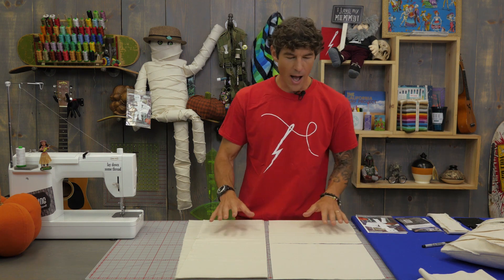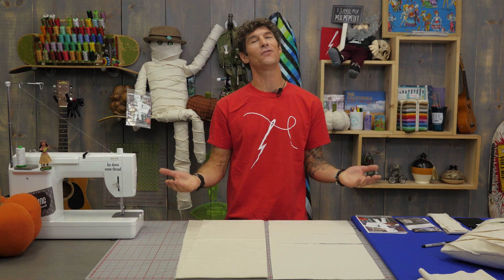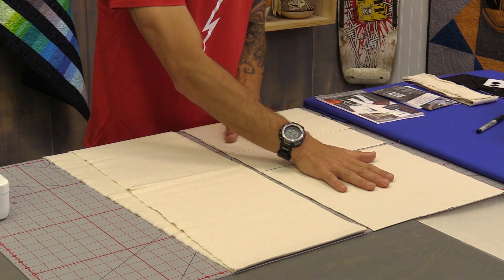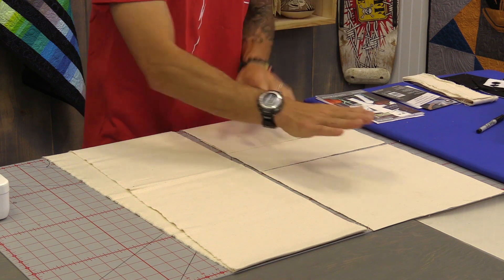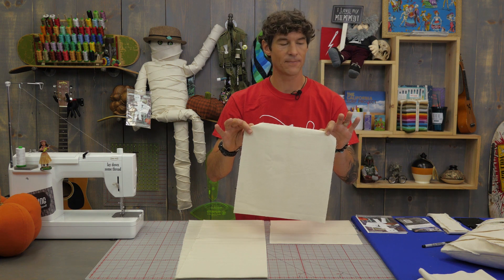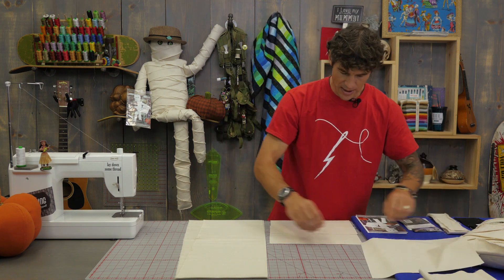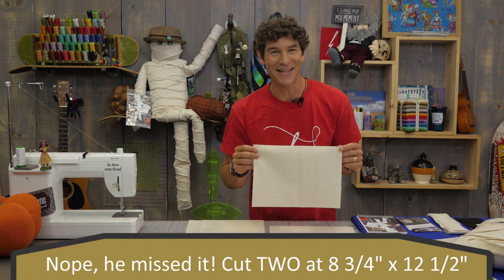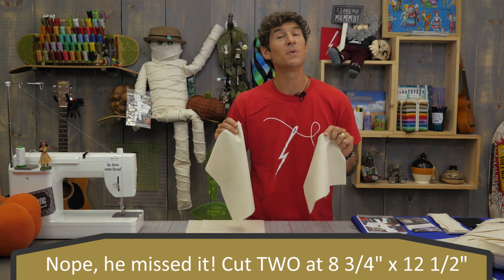This would work great in the French vanilla or the whitewash colors. You'll need a minimum of a half yard — I would feel better if you had three quarters of a yard. What I did to start is I got my rectangles and my square for the pillow body itself before doing the ripping to create the mummy. You're going to need a twelve and a half by twelve and a half inch square for the pillow front. You're also going to need two pieces that are eight and three quarters by twelve and a quarter — those become the pillow back.